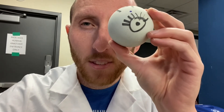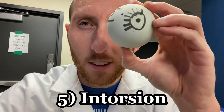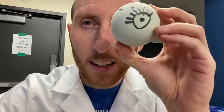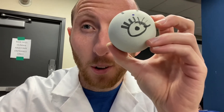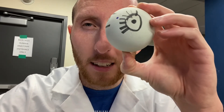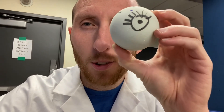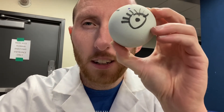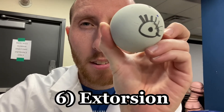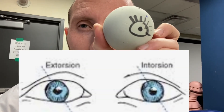Let me give you the two tough ones. The first tough one is what's called intorsion. Take a look at what I'm doing here — I just intorted my eyeball. I'm going to start neutral, and this is intorsion: turning the eyeball medially, or rotating it medially, is intorsion. Back to neutral. And next is extorsion — you guessed it, we're going the other way. Extorsion is what I just did with the eyeball right there.